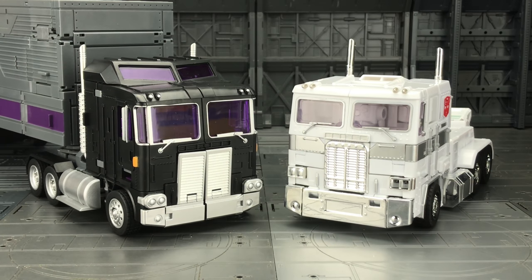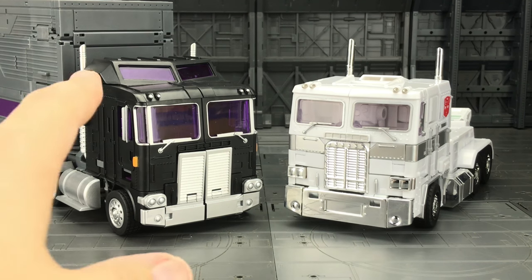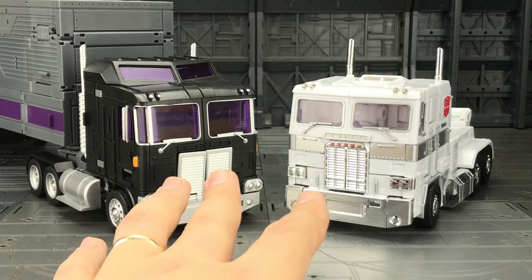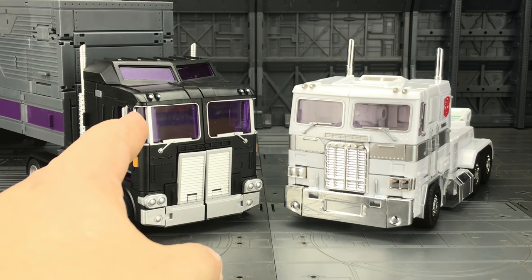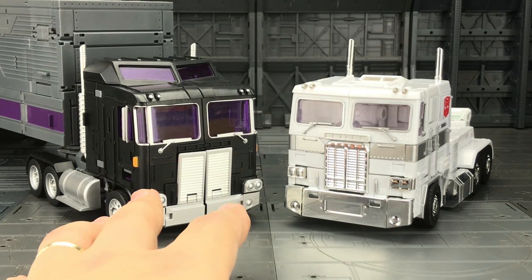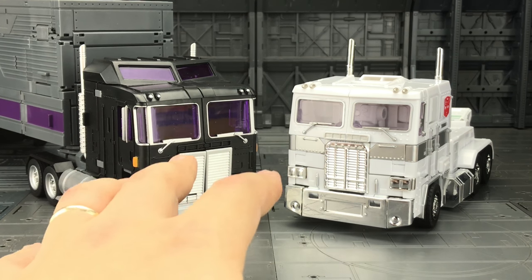I never really had any plans to start an MP IDW shelf, but I saw a few people do comparisons between the MP10 mould and Powertrain and the size literally blew me away. All I could think about was the Key to Vector Sigma where you had Prime and Motormaster with that similar extended roof cab section. To have an alt mode that looks this good considering the IDW design is incredible — I've got nothing but admiration for the designer.